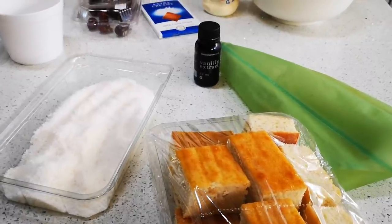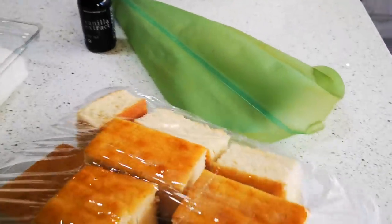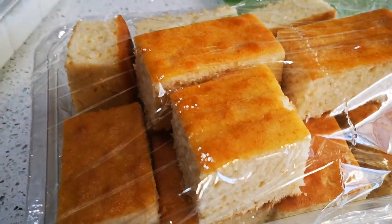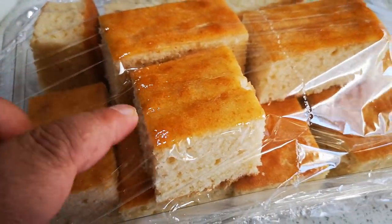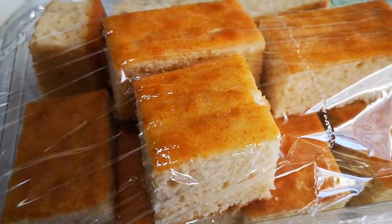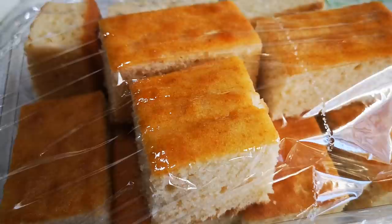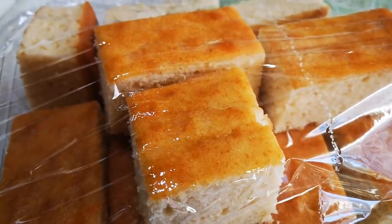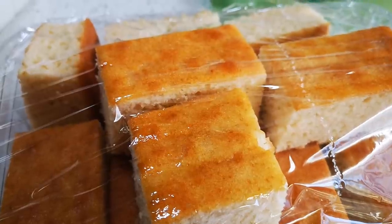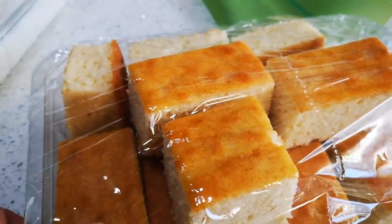Hello everyone! Today I'm making red or pink lamingtons — you can make any color. I baked the cake yesterday. For the recipe, please go to the description box below and I'll share the link with you, or alternatively type in the search button 'Fatima Sider Cooks Lamingtons' and you'll get the recipe.